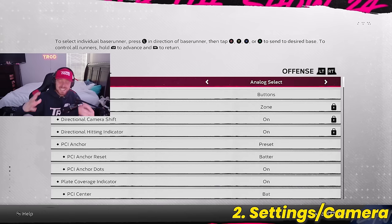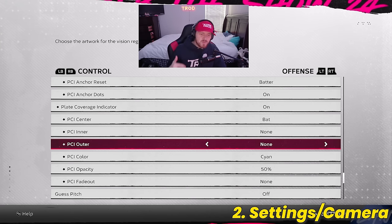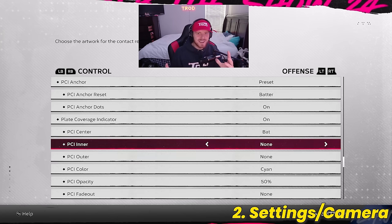Now let's talk about the best settings and camera options for hitting. First, if you want to become a better MLB The Show player, I recommend switching your hitting interface to zone hitting. PCI hitting is the most difficult hitting to master, but once you get the hang of it, it's going to give you the most consistent and best results possible. My favorite PCI in the game by far — one I've used for the past two years — is a very simple PCI.